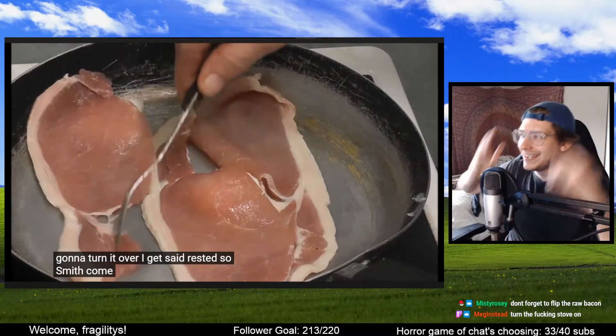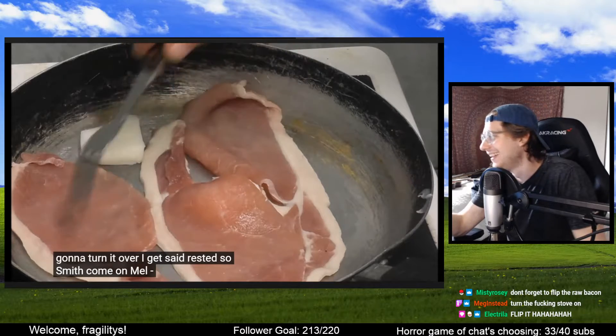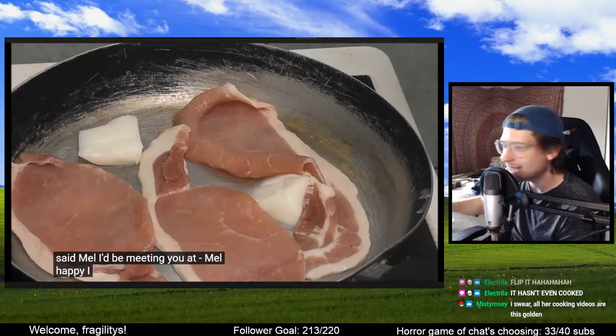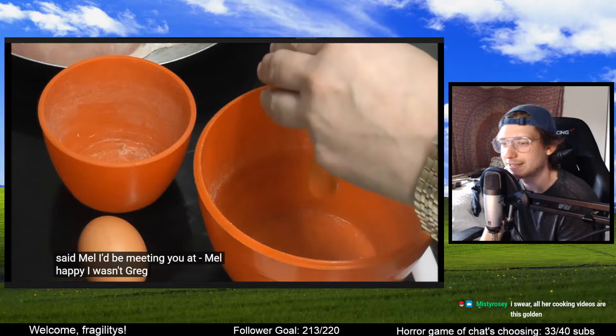Why? Come on now, like come on man. This is so painful to watch, dude. Admittedly she has a better setup than me though for cooking — all her videos of this are golden.